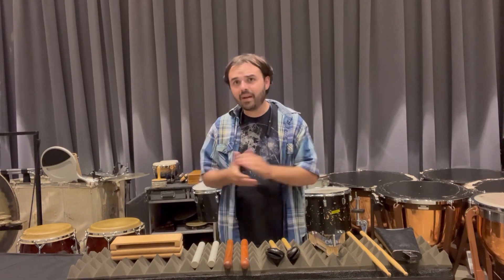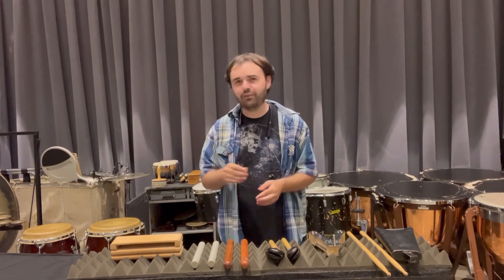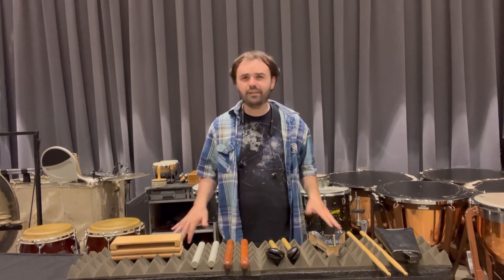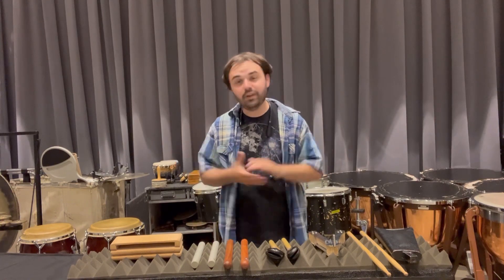As I said in my first auxiliary percussion crash course, there's way more than just bass drum, cymbals, triangle, and tambourine. The good news is most of the rest of our little toys aren't as in-depth as those, so we can talk about a lot more today. Let's start off today's crash course.